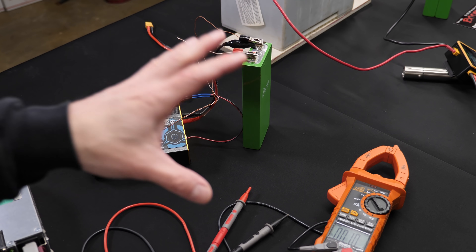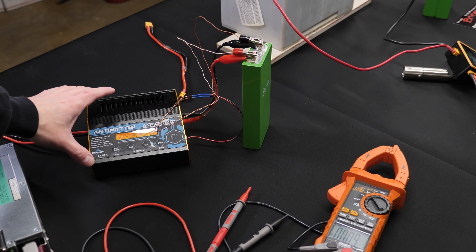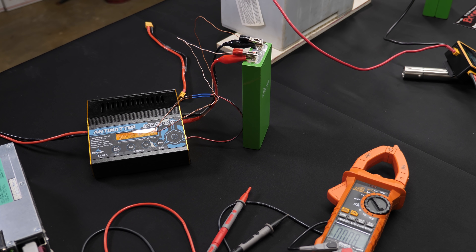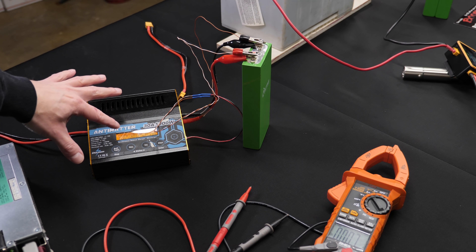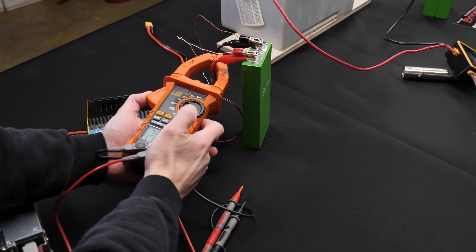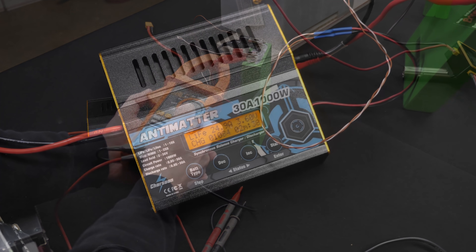While the other cells are doing the discharge test, I'm using the sketchy anti-media charger to recharge the cells after they're done being capacity checked. It's set for 25A, and the meter is showing 26.3A charging.